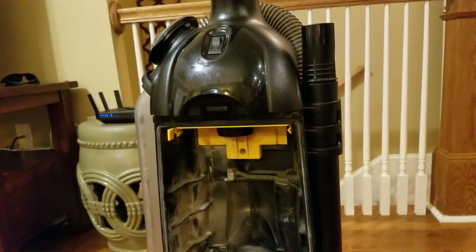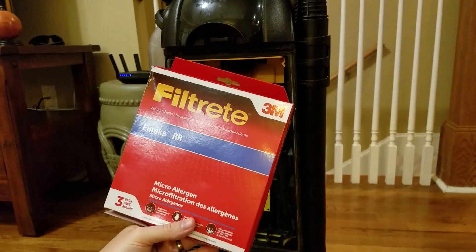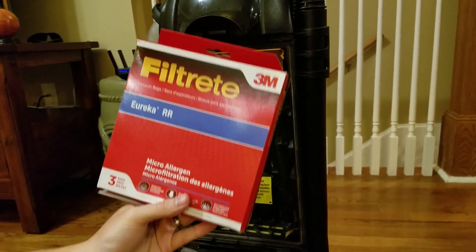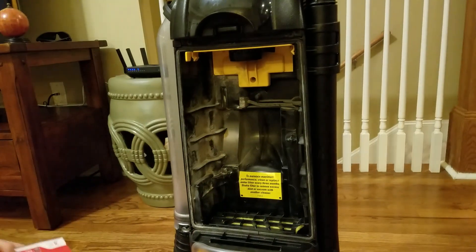So you've got to have a bag in there. Now the bags that I bought, I got them on Amazon — the Filtrete 3M bags. It's for the Eureka, it's the RR bag. I'll put the link to where you can get these on Amazon in the description below and in the comments.